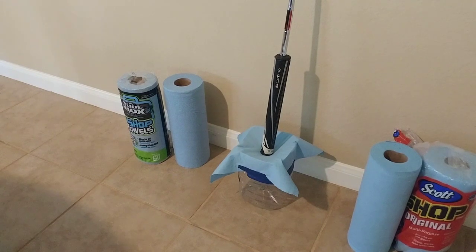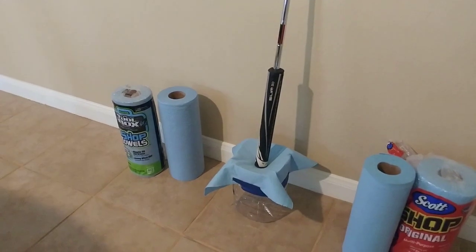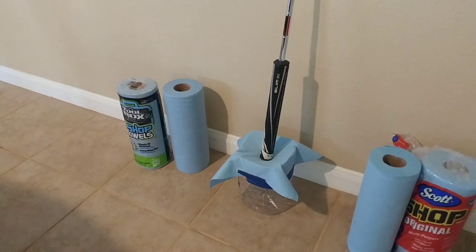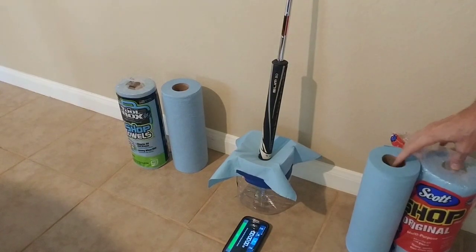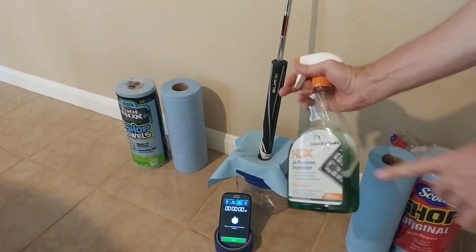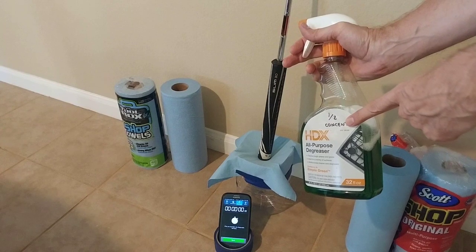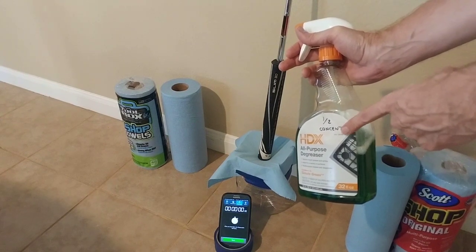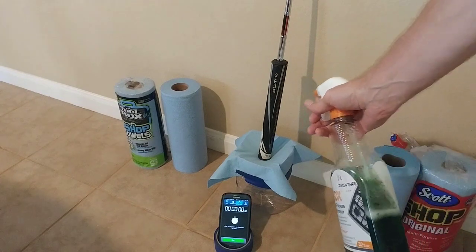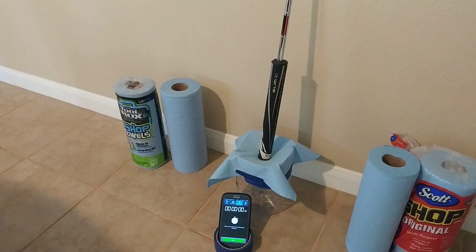You can see the putter is up against the wall and the handle is basically pushing into the paper towel. The question is: when I get this wet, how long will it hold? What I'm going to do is three quick sprays. We're using this HDX half concentrate — basically the Home Depot equivalent of Simple Green. It's half water, half cleaner. I'm going to go three sprays, hit the button, and we're going to see how long this holds before it gives way.